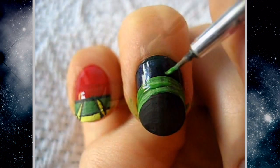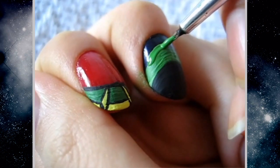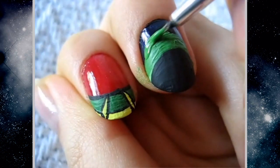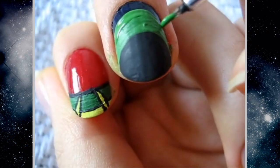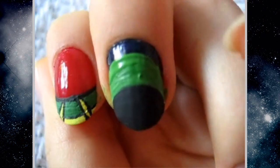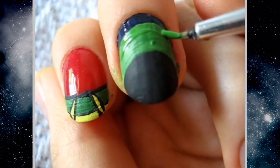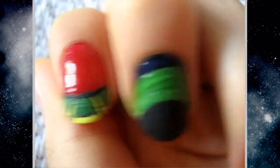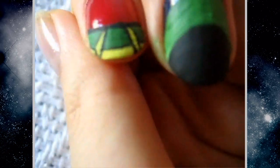The first nail is supposed to be his body and his skirt — in case it doesn't look like it, that's what it's supposed to be. Now we're just going to make a little part that's lifted up on his helmet. You won't really see the difference until it has the black lines.